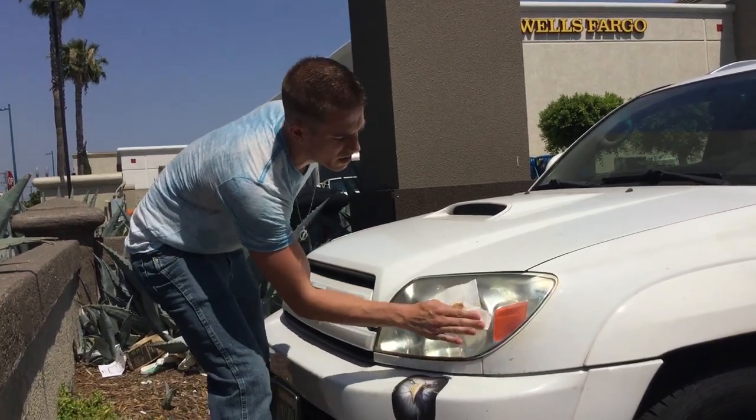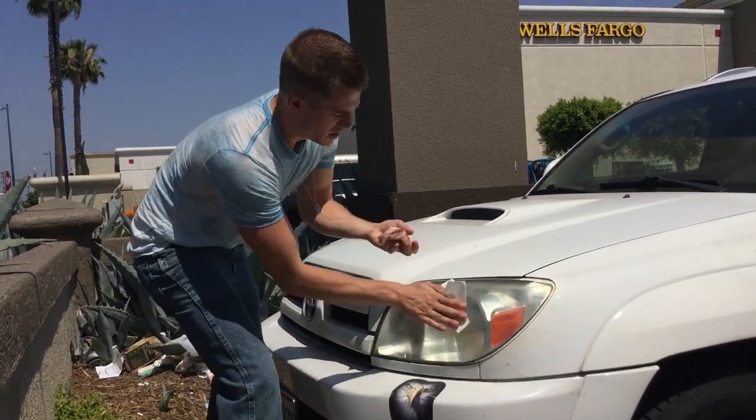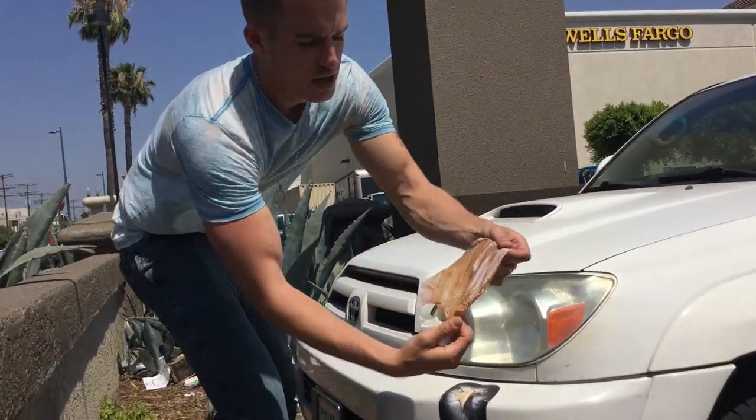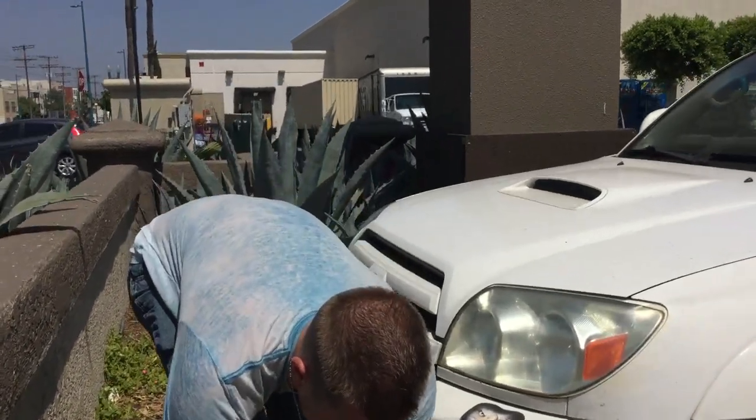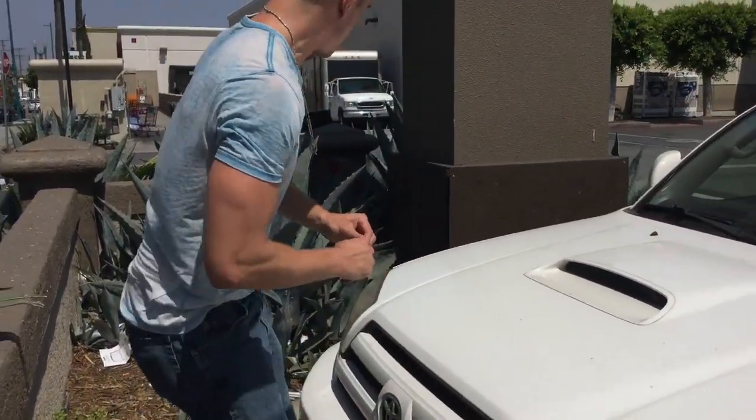See how it still kind of has that little foggy feel to it? And look at how dirty that got — the baby wipe couldn't even take that off. So we got that one done and we want to move on to the next side.